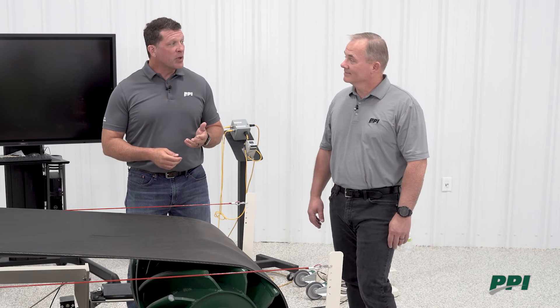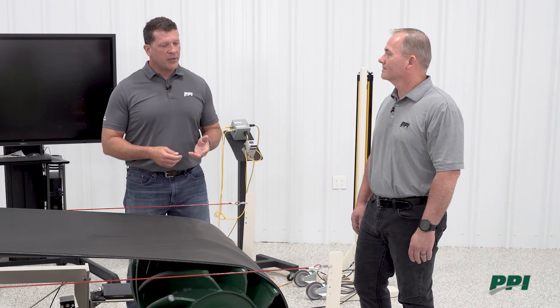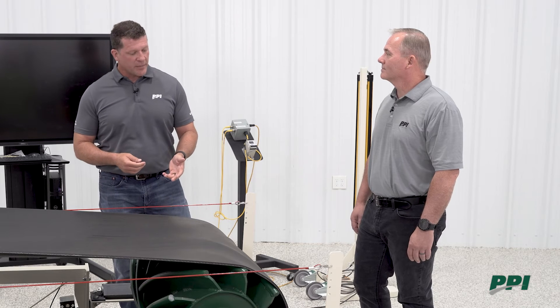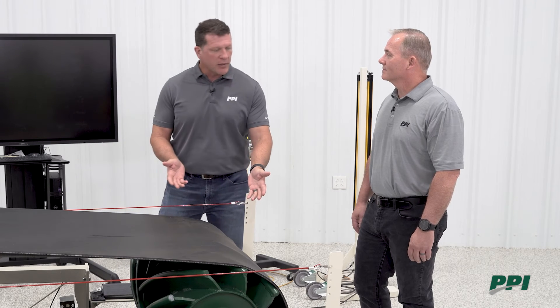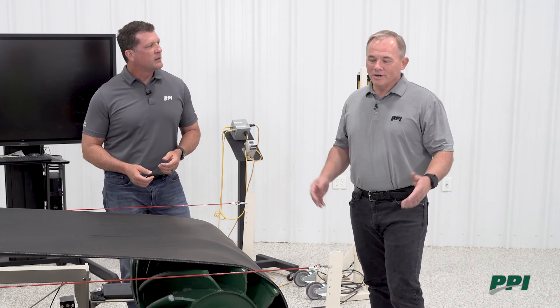It seems like there are a multitude of reasons why people shouldn't be using their take-up frame to track their belts — but what should they be doing? The first place to start is to ensure you have good crown on your tail pulley. For all tail pulleys using fabric belts, we would recommend using crown face pulleys. If you have good crown in your pulley, that should be sufficient to enable your belt to track in the center as it traverses around the pulley.